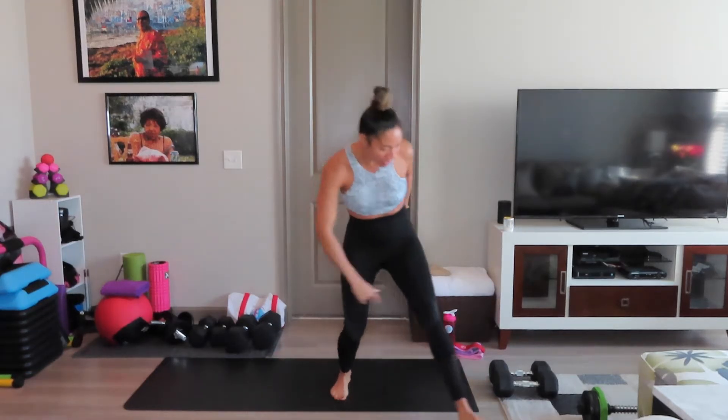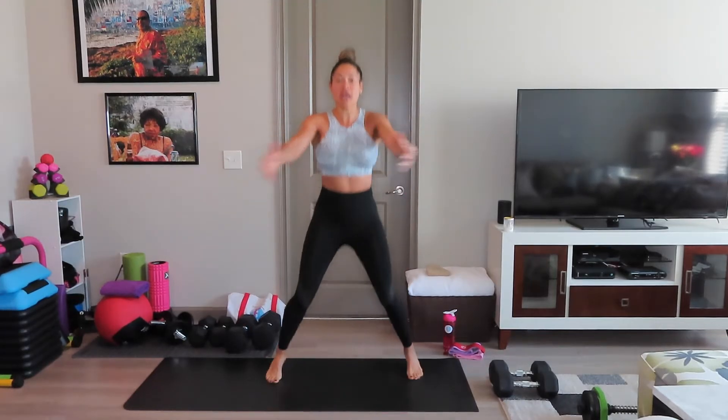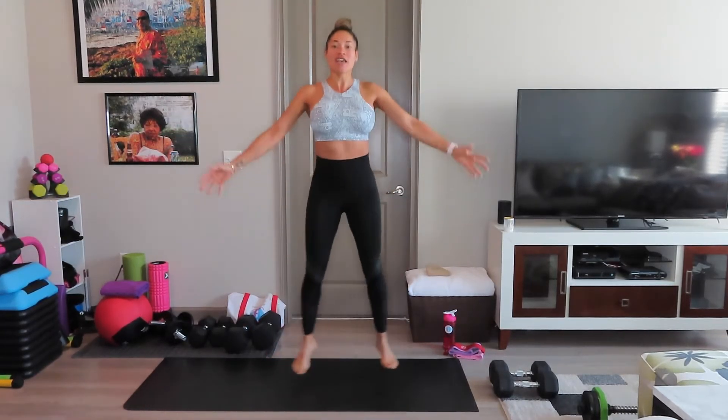Without further ado, let's rock, let's rock, let's rock. So we're going to start with our warm-up — jumping jacks over the head and forward. Thank you for being here.